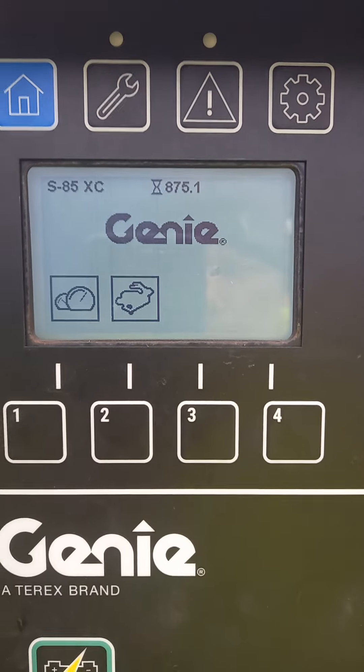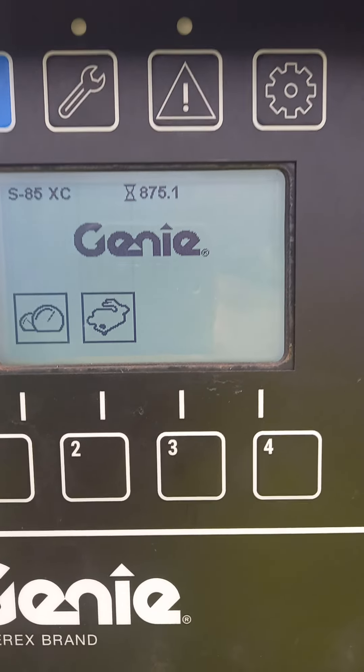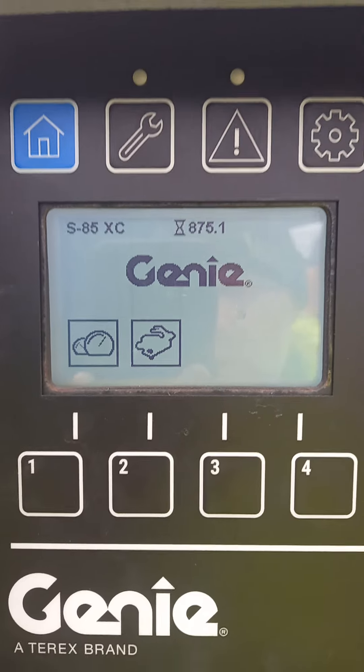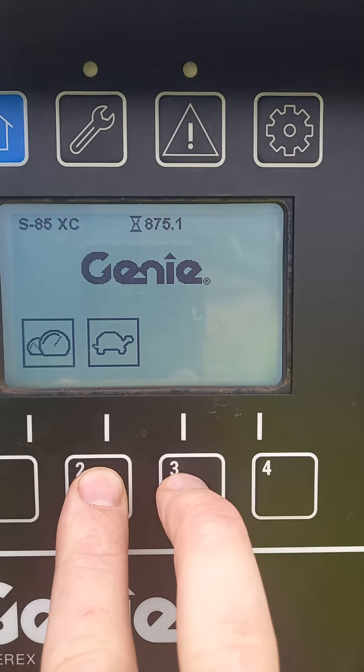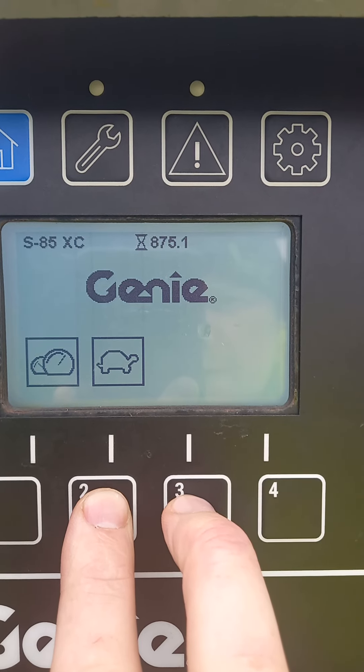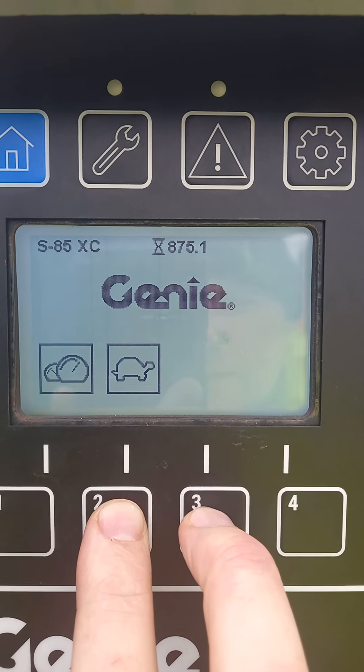Hey guys, if you have overload recovery LEDs and you just want to delete it off your Genie, press these two buttons here — hold buttons two and three.